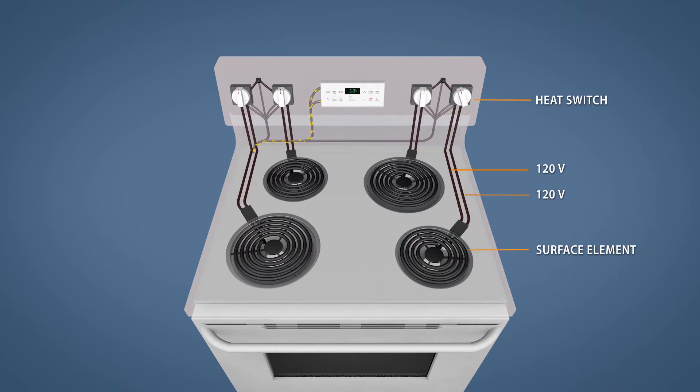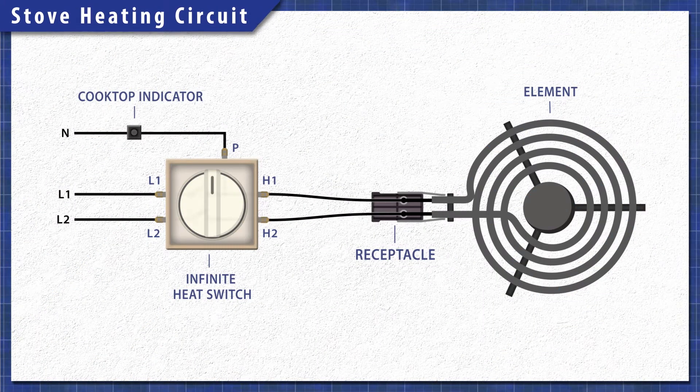Electric stoves are pretty simple at a base level. When electricity passes through the heating element, the resistance in the material generates heat. Each burner is on a separate circuit, and is controlled by an infinite heat switch. When you turn the dial, the switch closes letting 120 volts travel through both sides of the element, providing the necessary 240 volts. One side of the switch will remain closed, which will power the cooktop indicator light. The other side of the switch will open and disconnect power once the element heats up, cycling on and off to maintain the set level of heat.